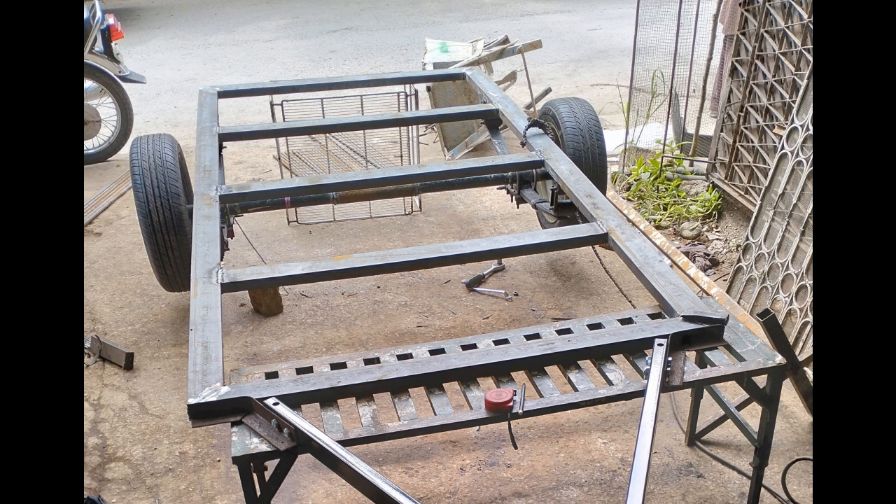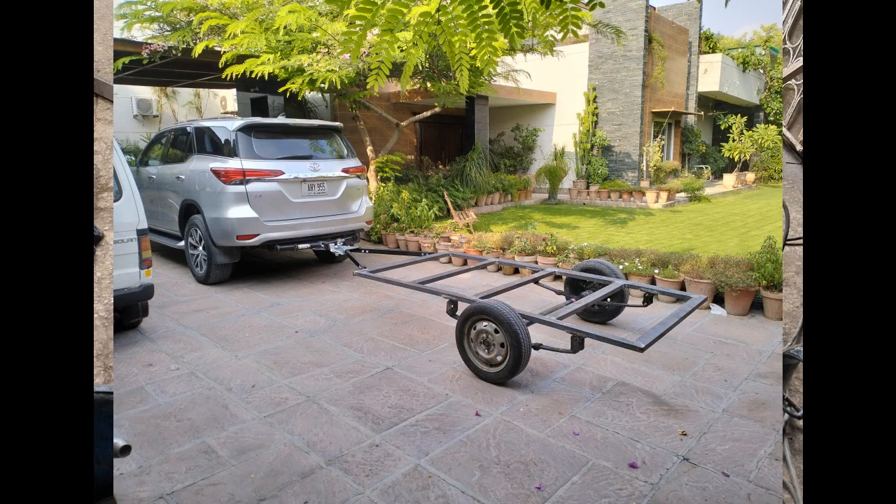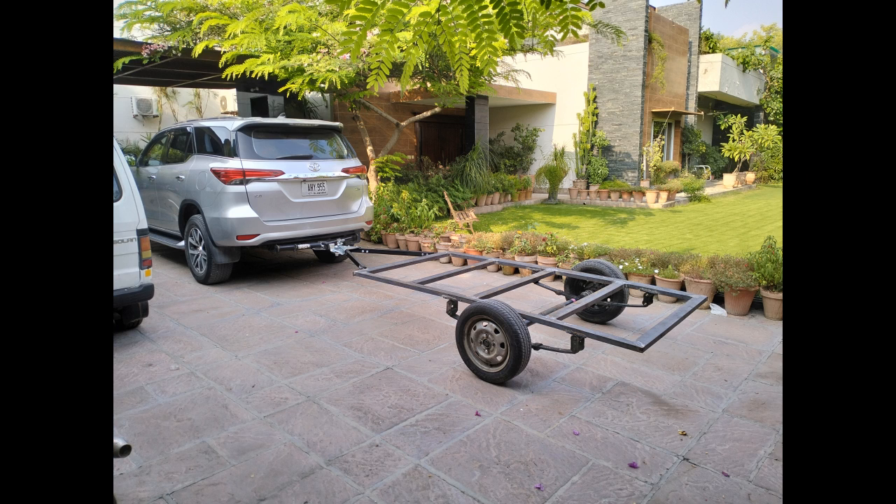The first step was to construct the chassis that could be towed and was strong enough to carry the caravan weighing about 400 kilograms, and had the suspension strong enough to be towed in rough terrains.